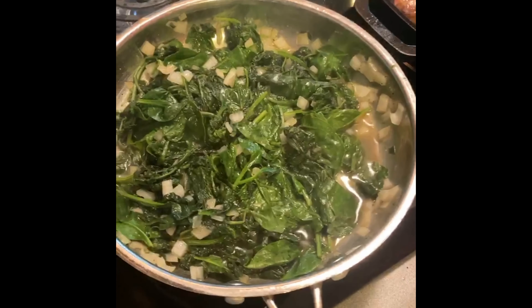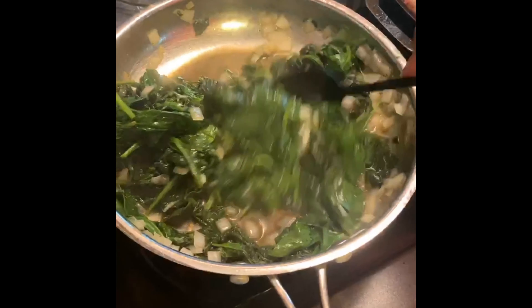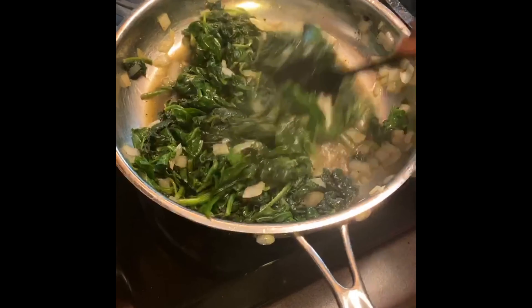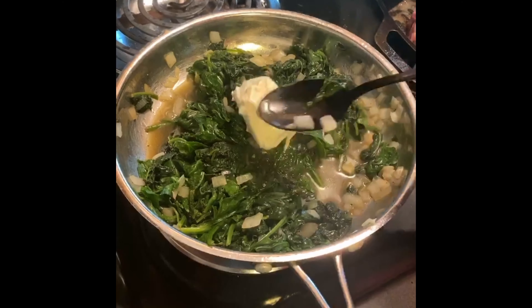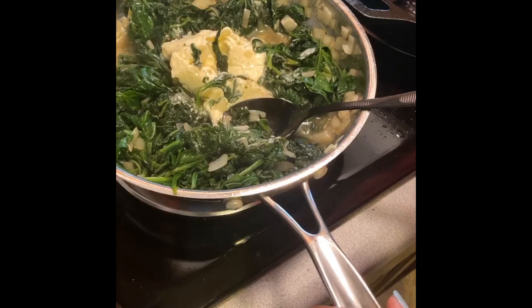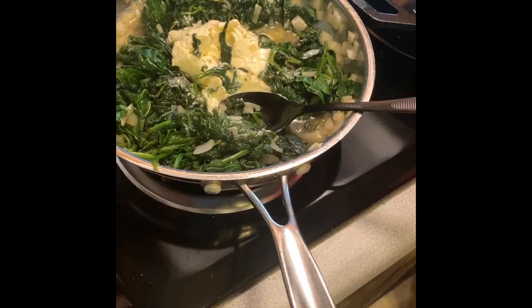Our spinach has been going this whole time, and now we're at the point where I want to add some cream cheese. I still see some nice green color, which I like. I have an eight-ounce block and I'm going to put about four ounces of cream cheese in. Make sure your cream cheese is softened before you add it to the spinach — it helps it to melt.